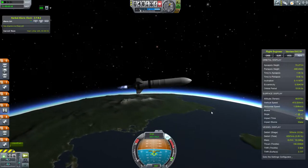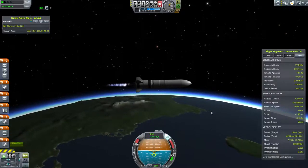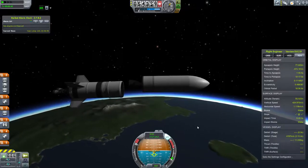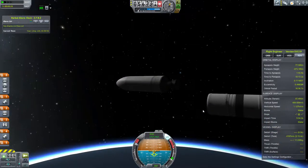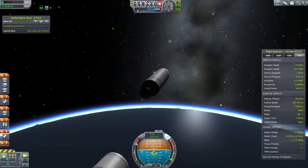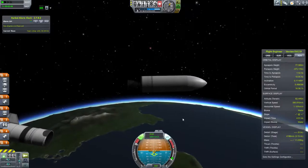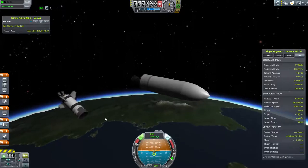I couldn't actually pitch over without the engines on and without the engine gimbling very easily, so I'm just using up the fuel in the first stage. And there we go — first stage separation. The second stage is using KW Rocketry — the fairings, the engines, and most of the main fuel tanks are all KW Rocketry. It's a great mod. This particular engine uses monopropellant, which I thought was interesting — it's lower thrust but very high efficiency as far as chemical rockets go.